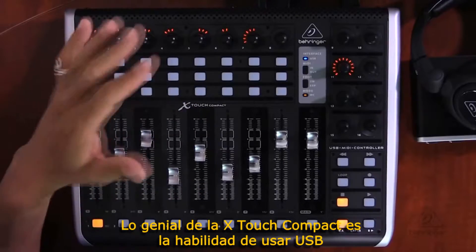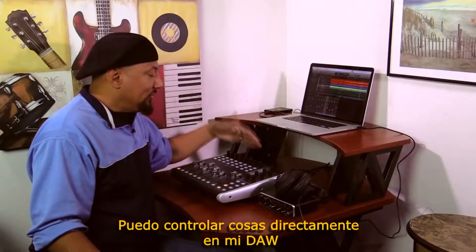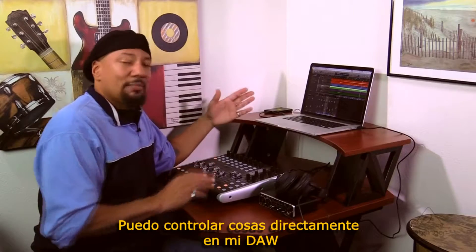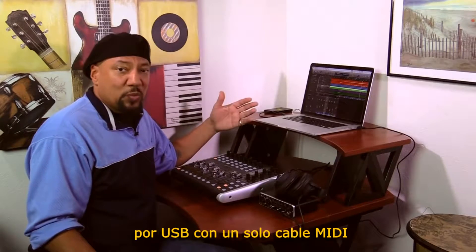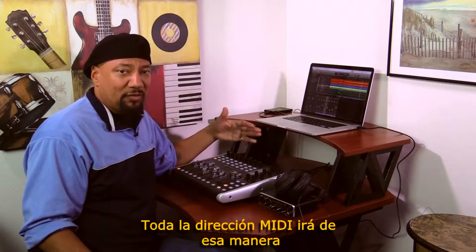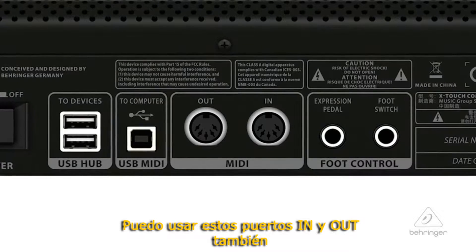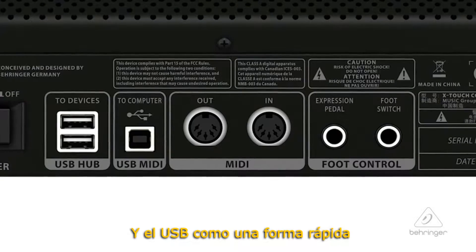One of the cool things about the X-Touch Compact is the ability to use USB. I can directly control things in my DAW via USB with just one cable — and all the MIDI direction is going back and forth via that. There are also MIDI in and out ports on this, and the USB is a quick way to do it.